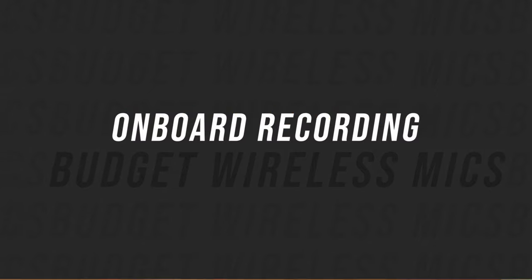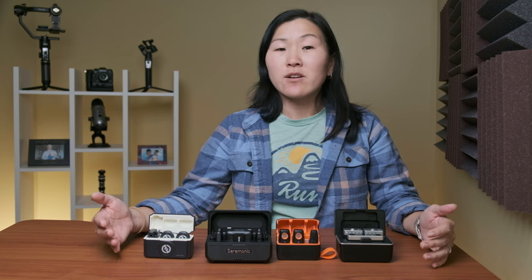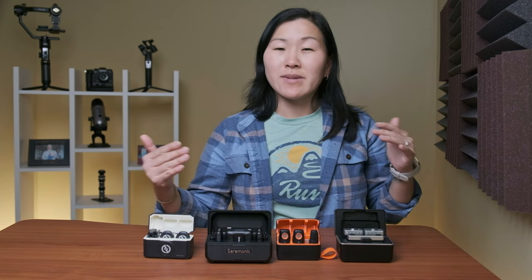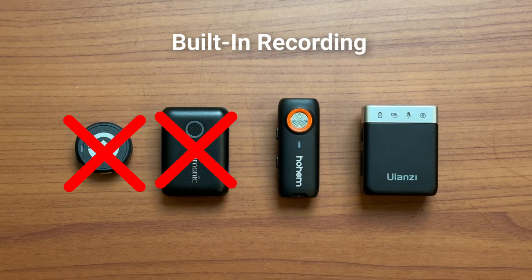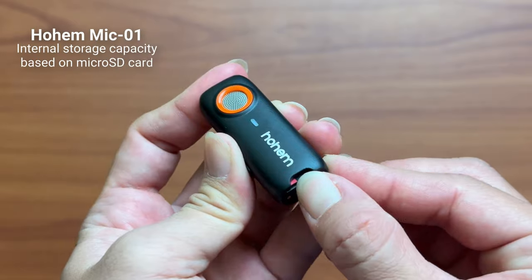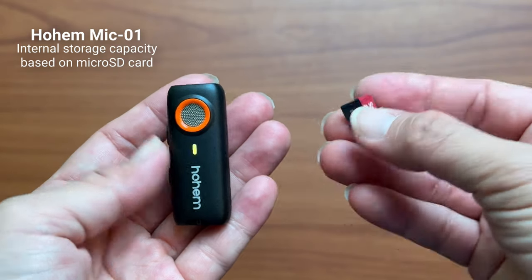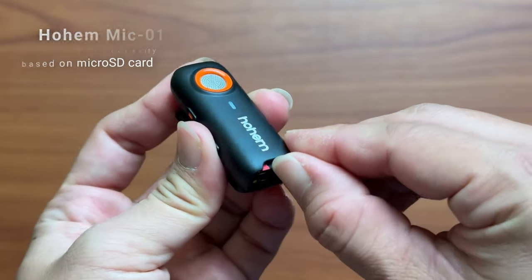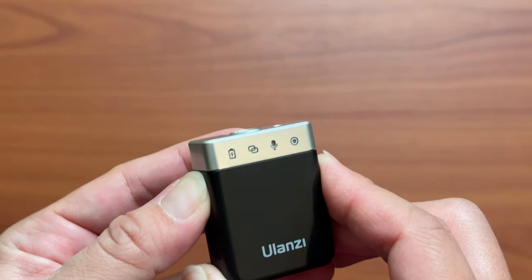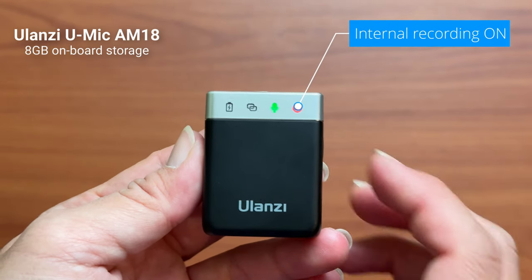Onboard recording lets you use the transmitter as a standalone voice recorder or to create backup audio. Like the wired lavalier port, this feature comes with almost all high-end wireless mic systems but it's 50-50 on budget mics. The Saramonic and Hollyland do not have onboard recording, but the Hohem and Ulanzi do. On the Hohem, you only get it if you insert your own micro SD card into the transmitter — the ability to add your own memory card is a unique feature I haven't seen elsewhere. On the Ulanzi, you get 8GB of onboard storage built into the transmitter, which is a good amount especially considering it's just $99.